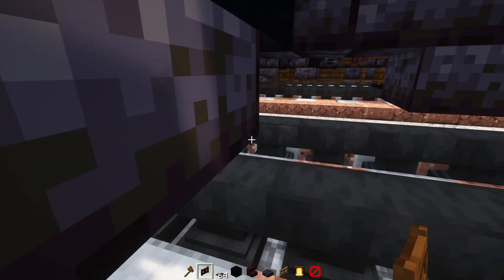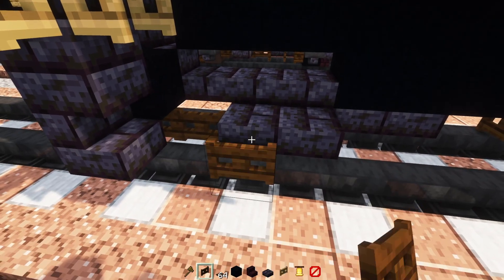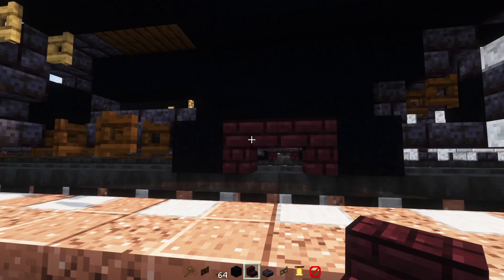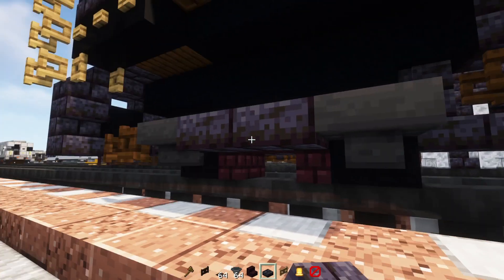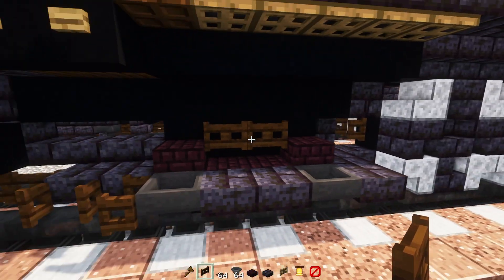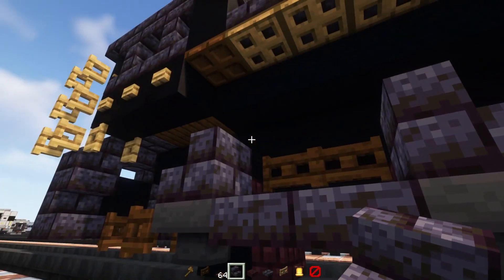Then go down here and add in dark oak fence gates two blocks long. Polished blackstone brick slab here, then another polished blackstone brick slab, a dark oak fence gate opened up, another one facing the front. The side is going to be a black concrete, skip two blocks, another black concrete. Then upside-down nether brick stairs facing towards each other, and there's going to be a hopper inside these black concretes. Polished blackstone brick slabs in the middle, two blocks wide on the side, and nether brick slabs on top of the black concretes with dark oak fence gates in the middle.